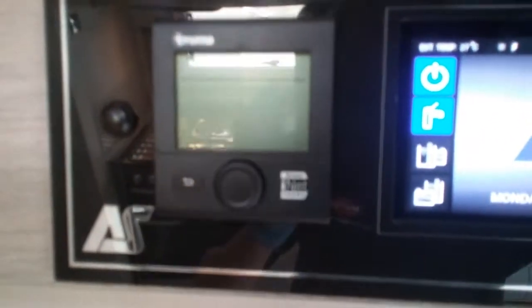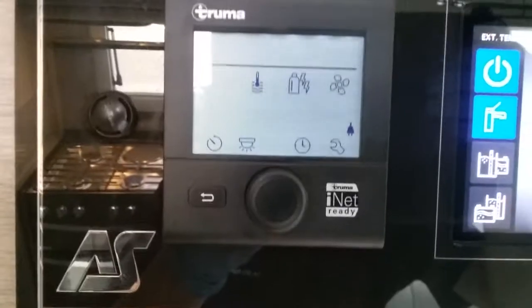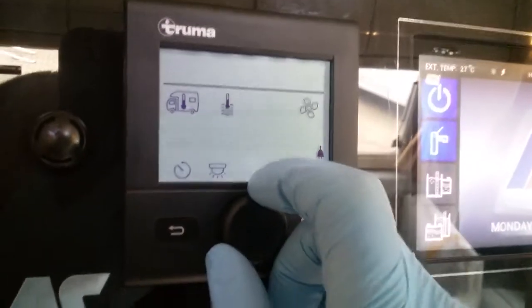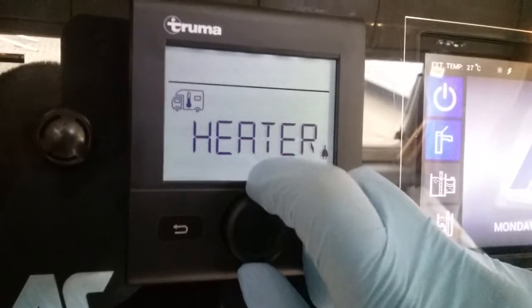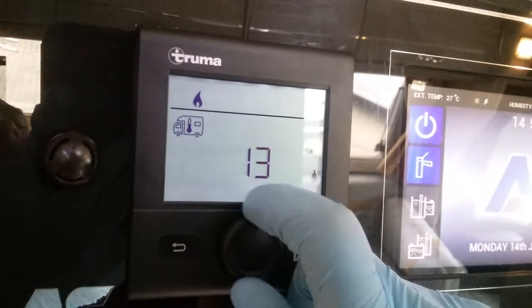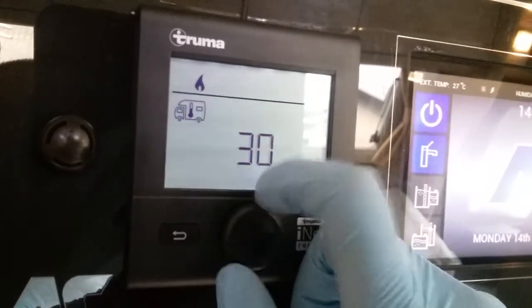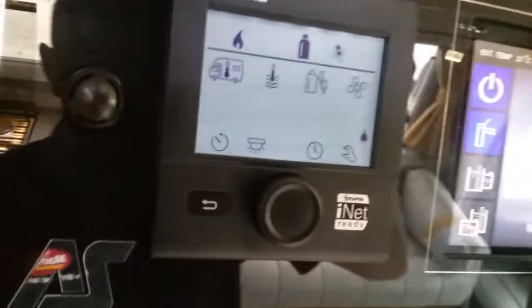Beside this control panel we then have the control panel for the Truma heating, hot water and air conditioning. To turn this on just press the button here. We have a series of icons up here and as I begin to rotate this button they will begin to flash. The first one here is for the heating and the air conditioning. If I click on it you'll see we have heater, and if I rotate we have air conditioning. Starting with the heater, if I click on it you'll see that the heater is off and all I now do is just rotate and pick whatever temperature I'd like — it will go right the way up to 30 degrees. Once you've decided just click to store it in and you'll see a little flame has appeared, representing the heating system and letting you know that you've set a parameter.